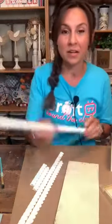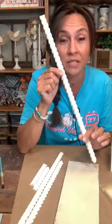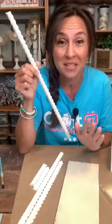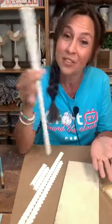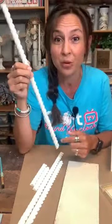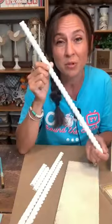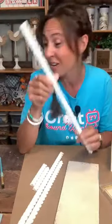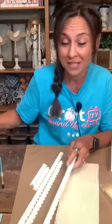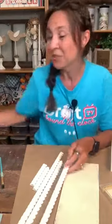We're going to use some rope trim that I got from Lowe's. This was the most expensive thing I bought — I tried to keep it as low as I could. For an eight foot piece it was $14, and I used almost the whole eight foot piece. This is all I have left, so you'll use the whole thing.